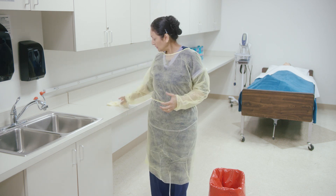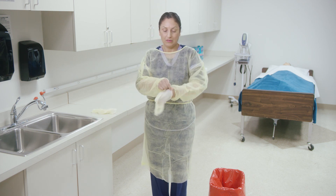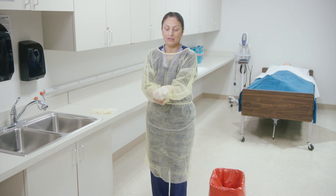Next is putting on the gloves. It doesn't matter which hand first. Gloves go over the cuff of the gown.